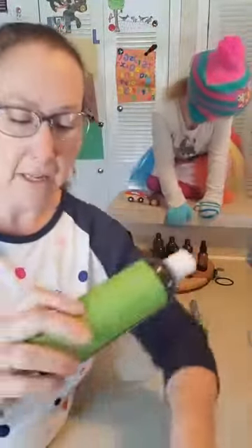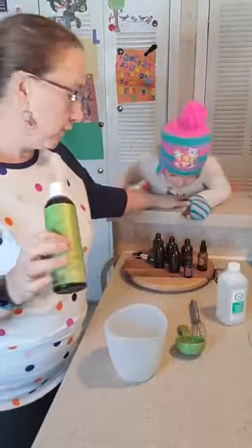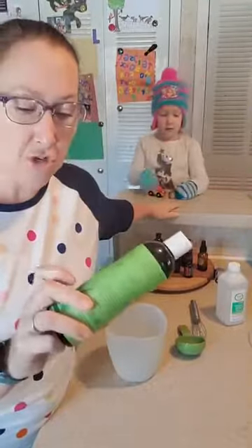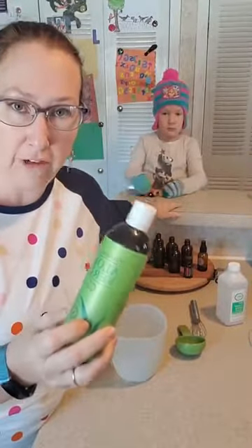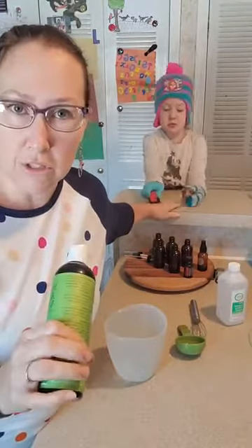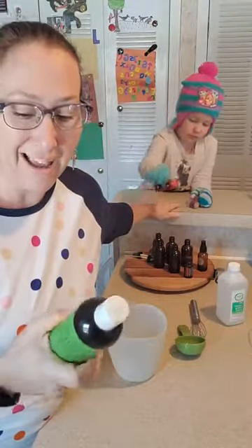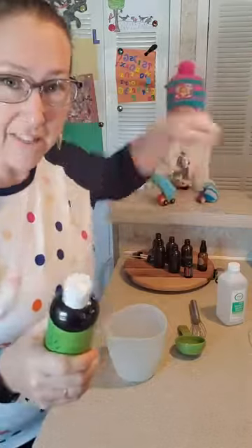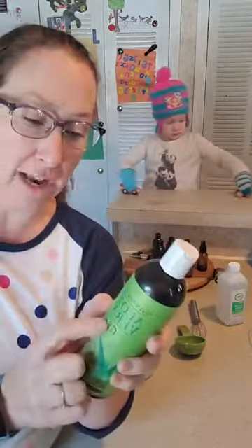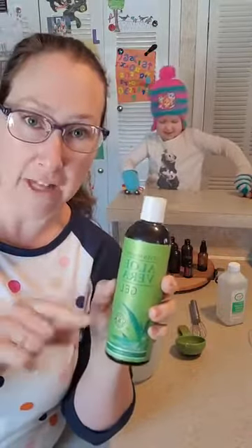The thing I want to tell you about the aloe though is you have to make sure you get actual aloe vera gel — not like the stuff you get at the drugstore or grocery store, which is usually very little percent actual aloe vera. This one is pure 99% aloe vera gel, and that's what you want.